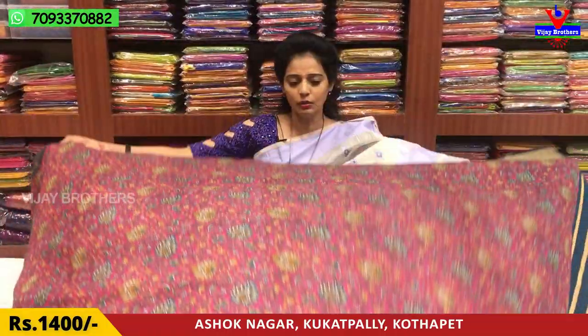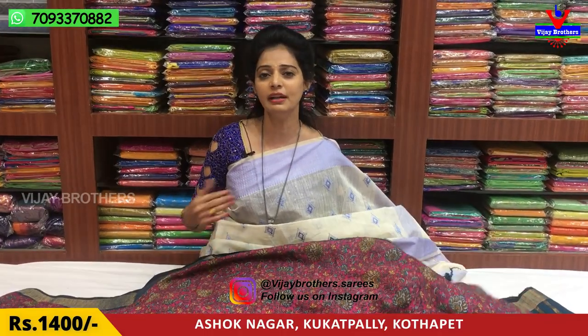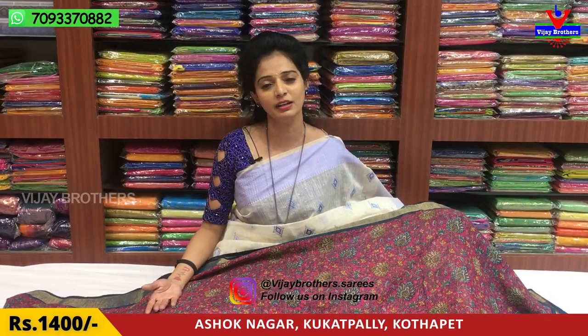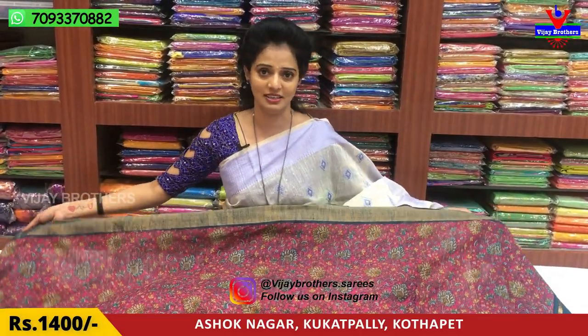Overall, we have a lot of collections. We showed you two varieties with different colors. Rates are wholesale rates, which we have mentioned. Definitely check our latest collections on YouTube. You can also follow us on Instagram: vjbrothers.sari. Please subscribe to our YouTube channel and hit the bell icon.